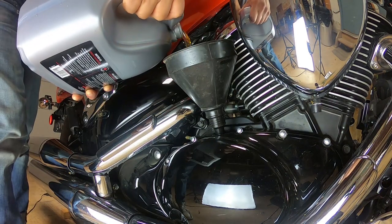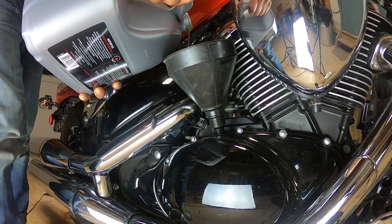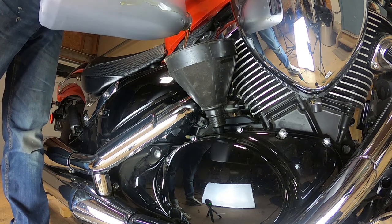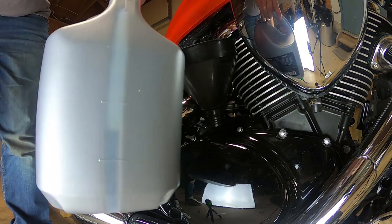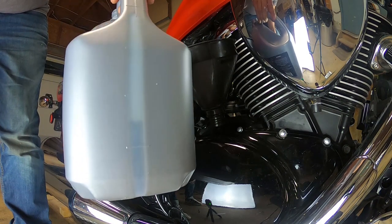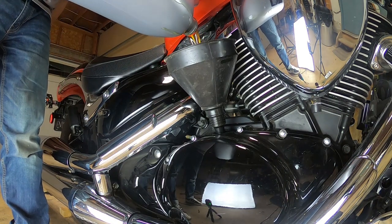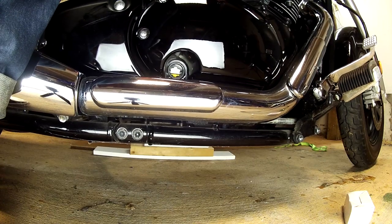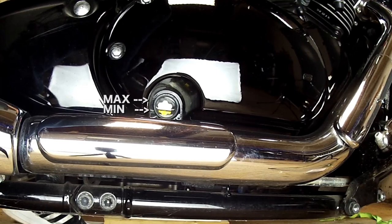Next, using the funnel, I poured the new oil into the oil fill hole. Here's a little tip: pouring the oil jug sideways creates more space above the fluid surface for air to enter the jug to replace the volume lost during the pour — this results in a smoother pour with fewer splashbacks. I poured about three liters of oil, which can be estimated by checking the oil level on the side of the jug, and confirmed it using the oil sight glass, which should be between the minimum and maximum lines.